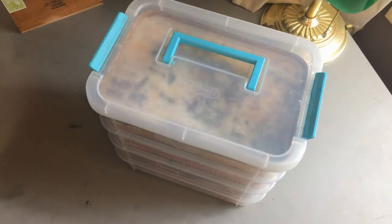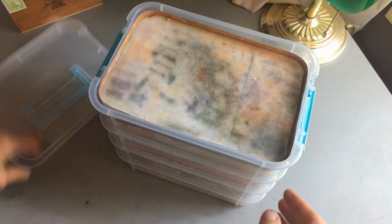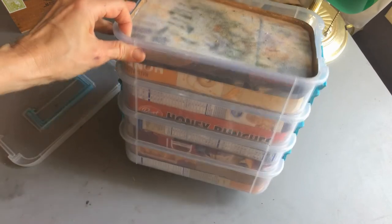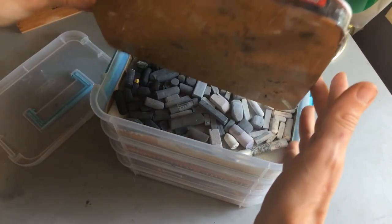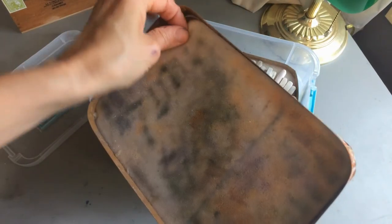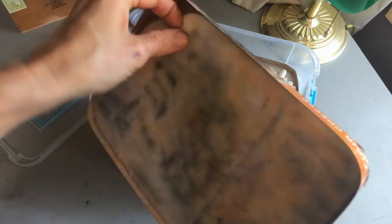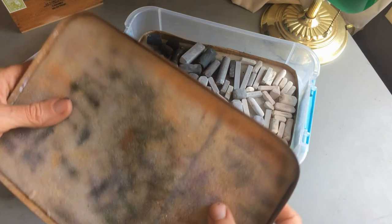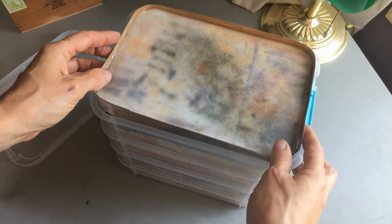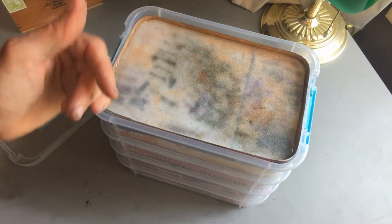Inside, I have two trays in each level made from cereal boxes and tape. I also got some half-inch foam from Joann's and cut it to fit, to provide a little cushioning. When I was doing the pastel class, I had little things up in here like my ruler.